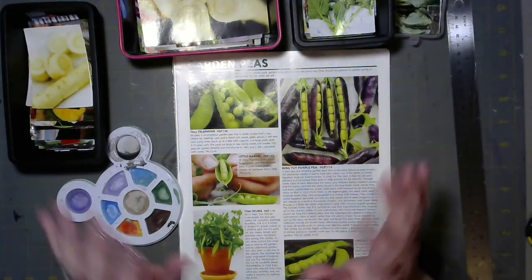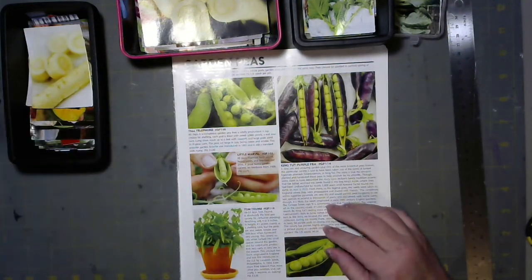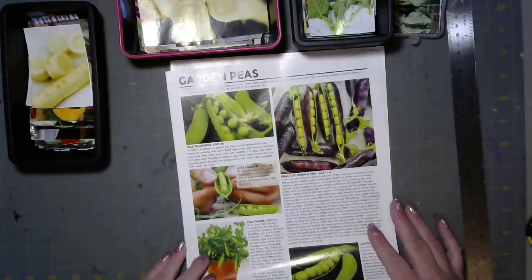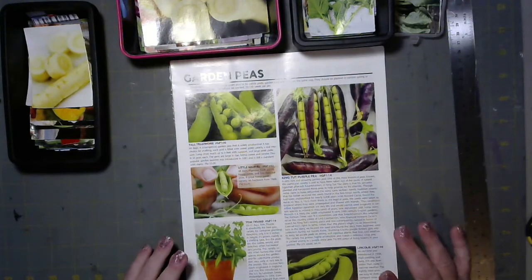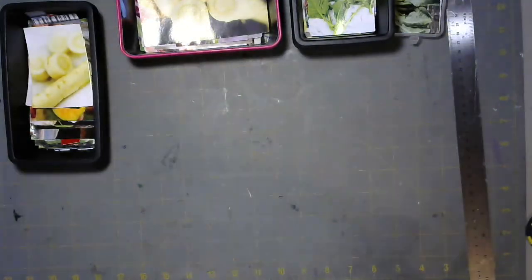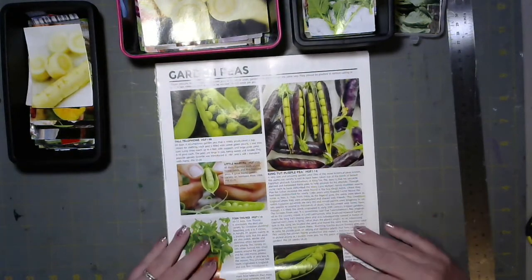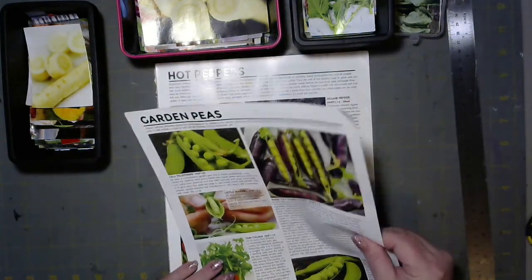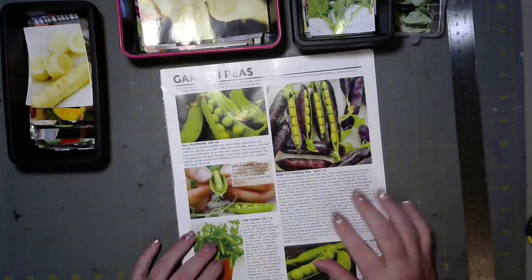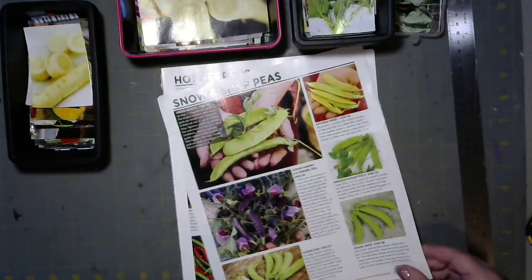Hey everyone and welcome to the video. I'm going away this weekend and I've been working on this big project of harvesting images. This is a Baker's Creek magazine — it has really good thick paper. I almost thought about making this into an altered magazine but I decided I liked the images better, so I've just been harvesting images.